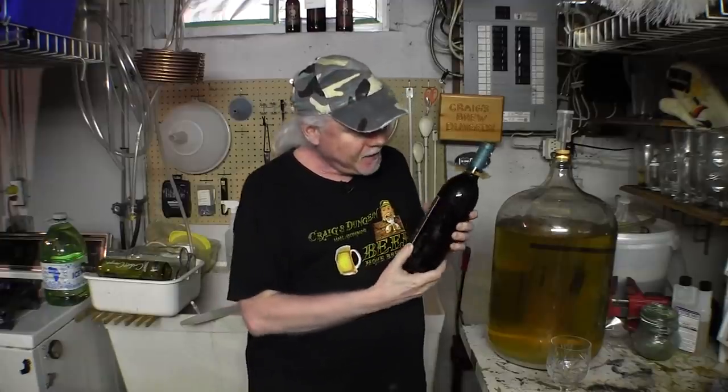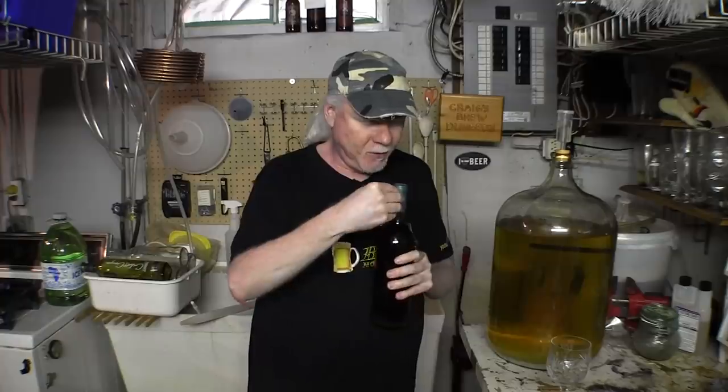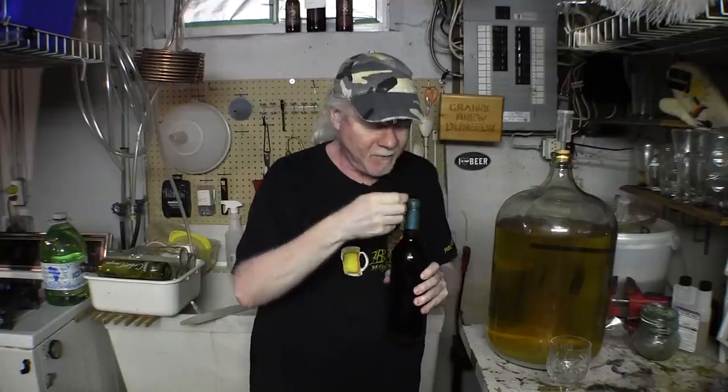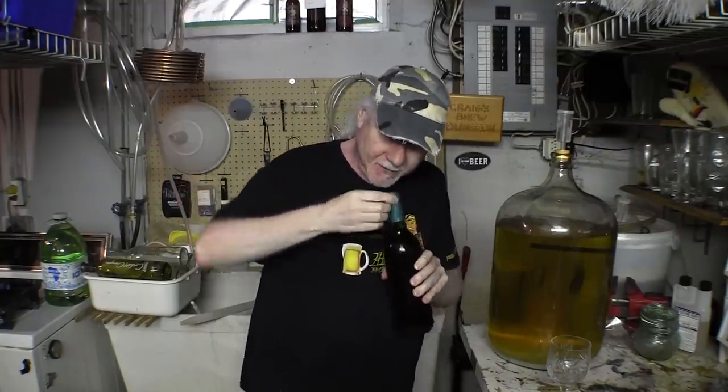He doesn't put any clearing agents, he just makes it, and he's not worried about competitions or anything like that. He just brews it for his own consumption — and for mine in this case. So he's got it done up with the whole shrink wrap thing. Let's get into this. I have no idea what this is going to taste like, I'm very curious.